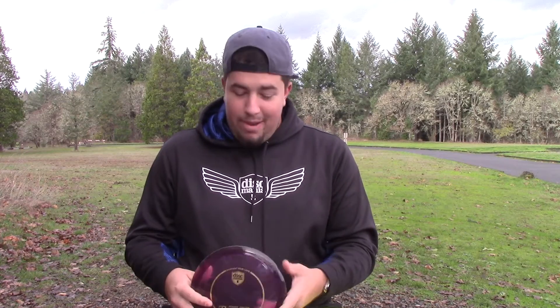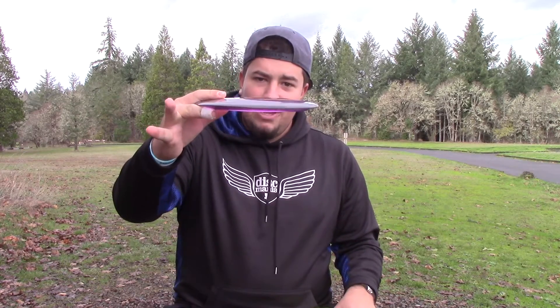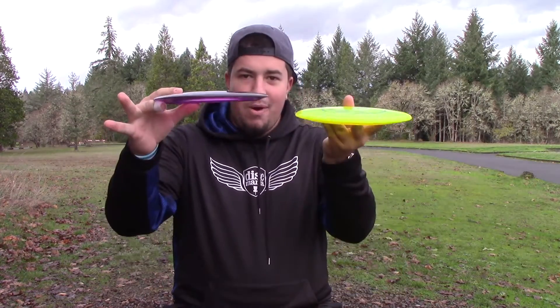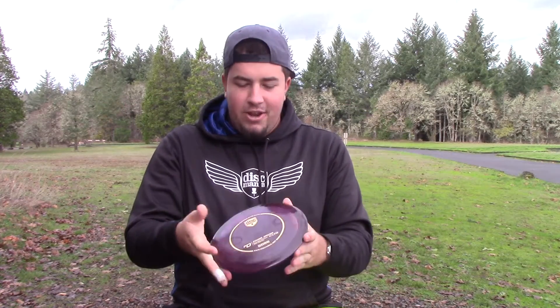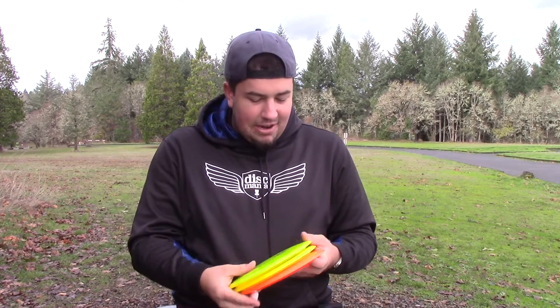I wanted to get a quick up close and personal look at the PDs before we started throwing them. These 10th runs are a little more domey than the 3rd runs that I'm throwing, just a little bit. They got the same amount of stiffness — real stiff, good, Jolly Launcher plastic. They're probably going to be pretty durable, and I'm feeling like they're going to be pretty stable.